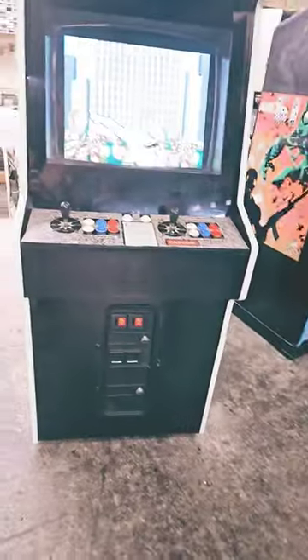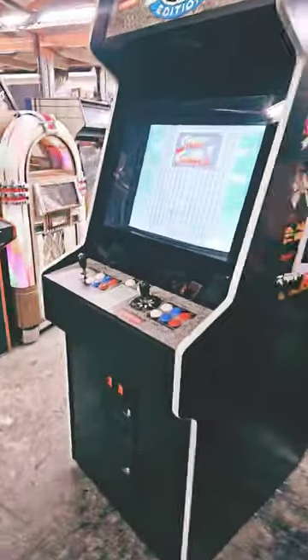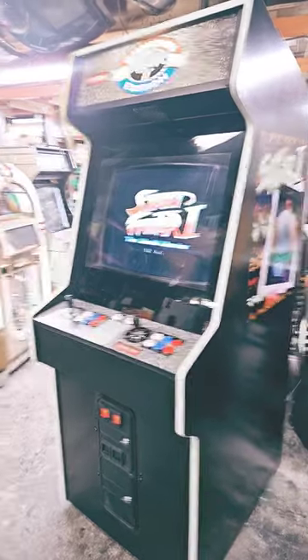Almost as good as me, right, Johnny? Yep. What's this? Look, we're shipping this thing out. And with new art, new T-molding, it looks fantastic. And a big television set. It's a beaut.